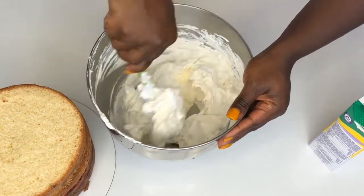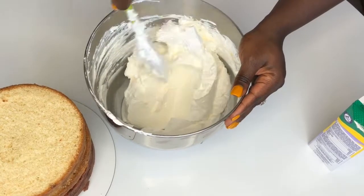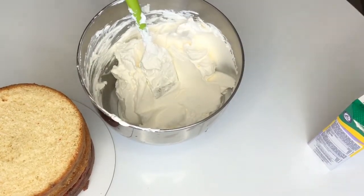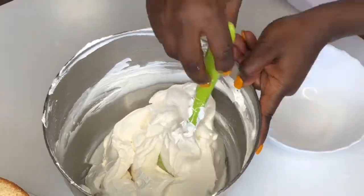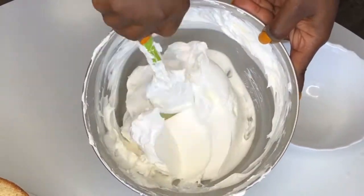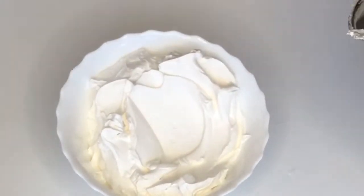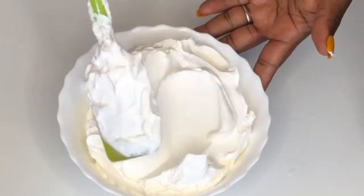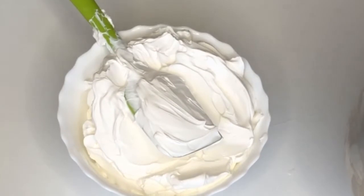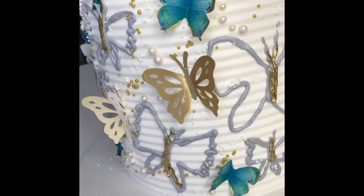Keep it in an airtight container in the fridge, and when you want to use it, take it out and use this method to repurpose it. We are thinning it to get it to a particular consistency — what we did was add cream at intervals, adding a little at a time. Now we have this beautiful, perfect pipeable consistency of whipped cream.